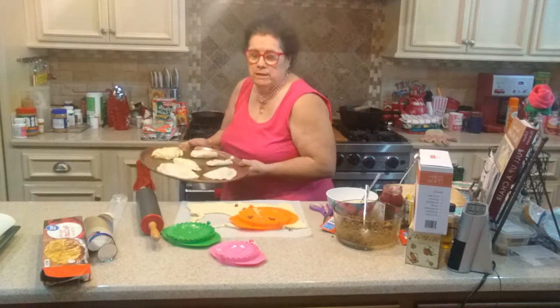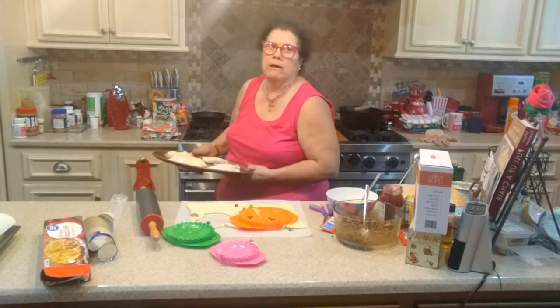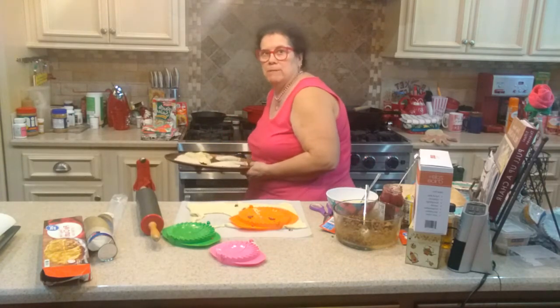Now I'm going to pop these in the oven. I did spray the pan — don't have to, but I like to; it just gives a little butter flavor. These will probably cook until golden brown, maybe 20-35 minutes at 350. Just watch them around 10-15 minutes while they're cooking.